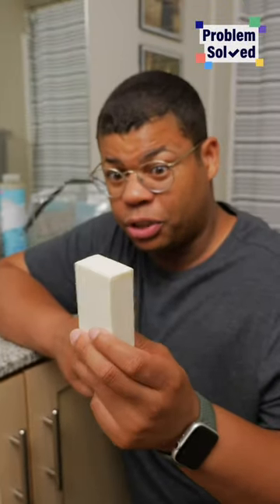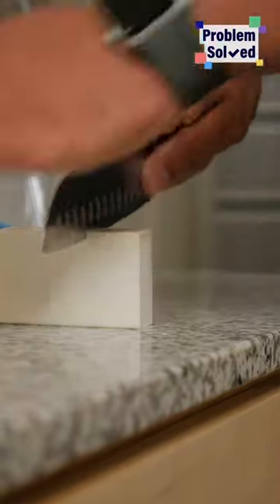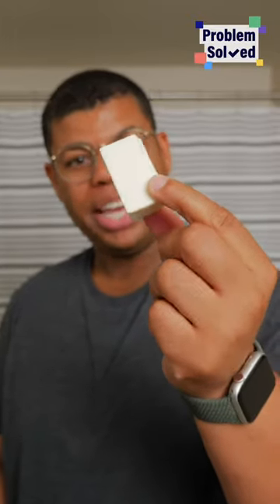Even consider switching to solid toiletries like bar shampoo, bar soap, and even toothpaste tablets. Without even having a container, you can portion the right amount for travel. I didn't need the whole thing, so now I'm saving on weight and space.